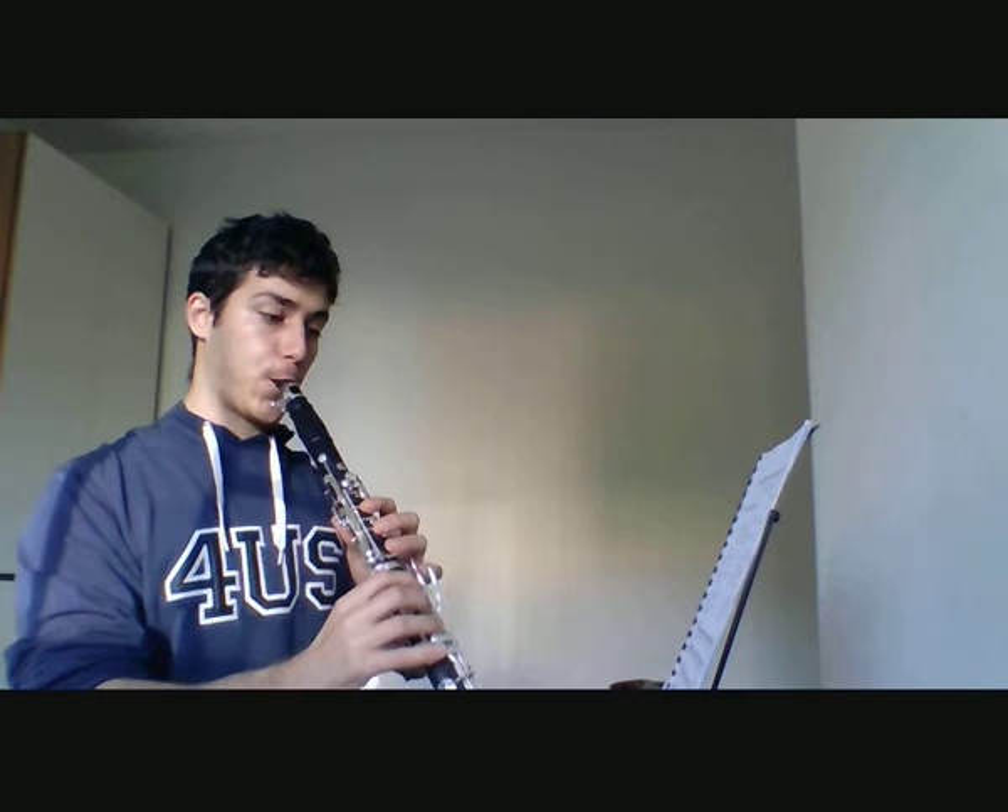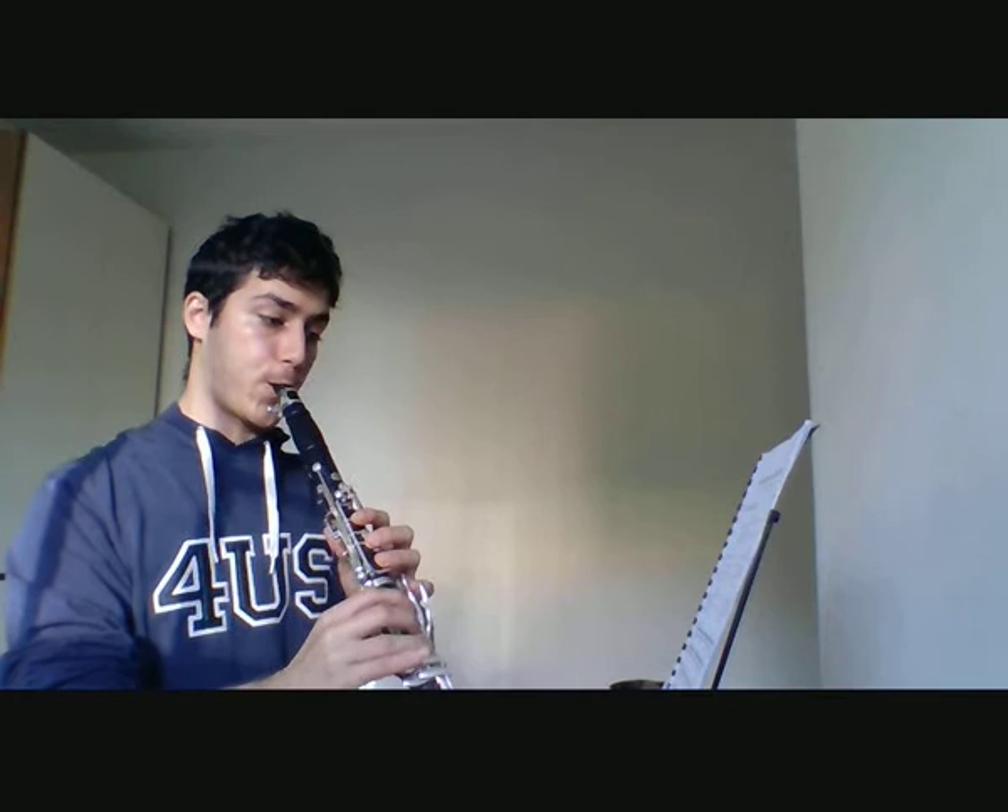So we can have an example of the first exercise. Here is clarinet exercise number one. Sforzatos are very important. Let's play it a little bit.